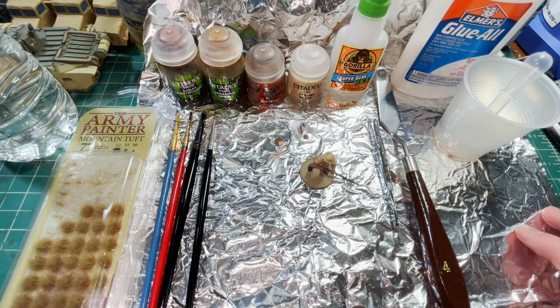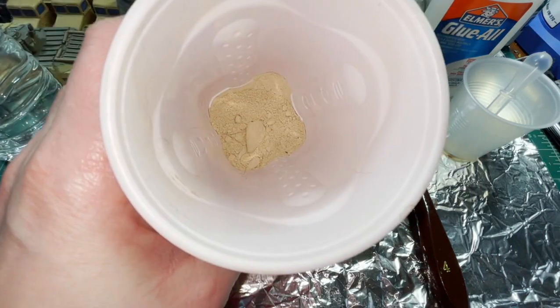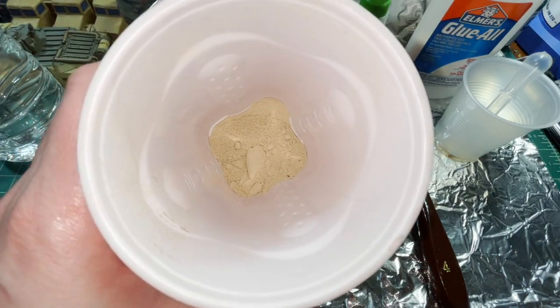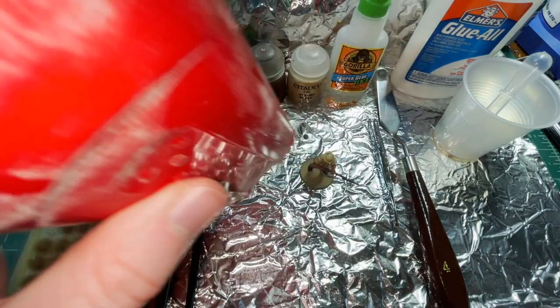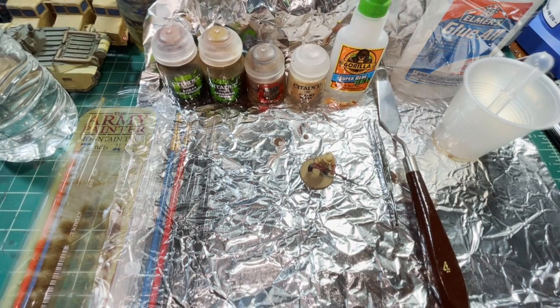You may also notice that I have everything set up on a piece of aluminum foil for easier cleanup later, because what we're going to be using as the main basing material is sanded tile grout — just dyed ivory. Excuse the dog hair in there; I do have a German Shepherd and it gets everywhere. So that's all the stuff we're going to be using — now let's move on to the first step.